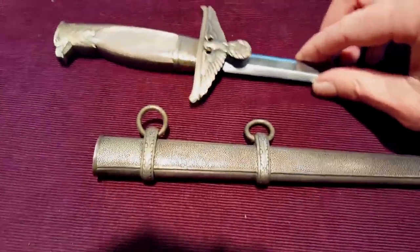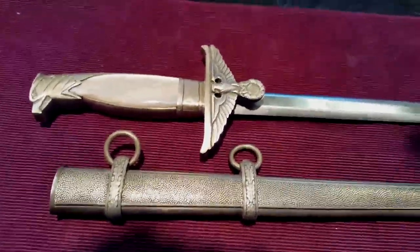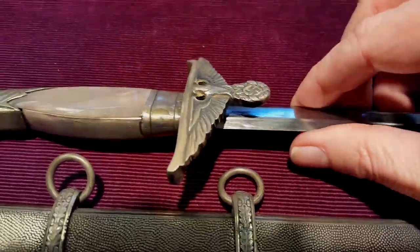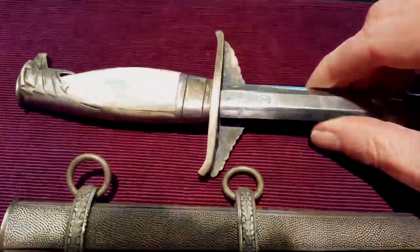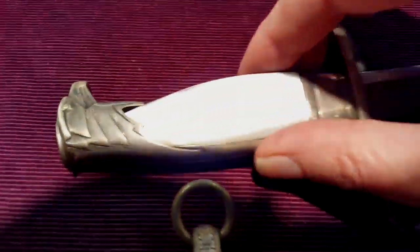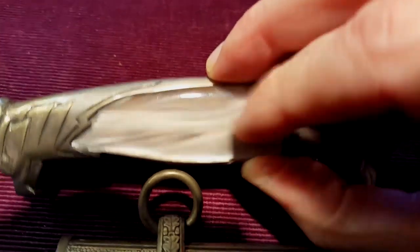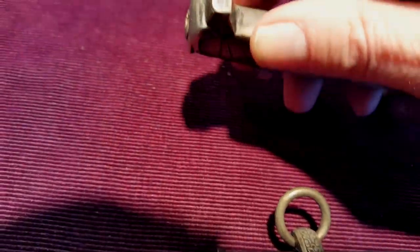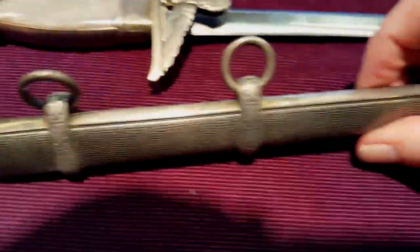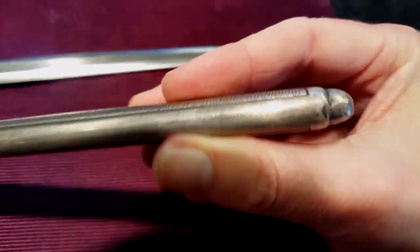And here we have an officer's, or a diplomatic dagger. This piece has the eagle and the swastika. Again, in very nice condition, all original. The handle looks like it's got Mother of Pearl. Beautiful. And then of course we have the eagle on the head of the piece — very nice. And here is the sheath for it. It's very fascinating.